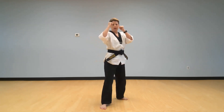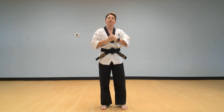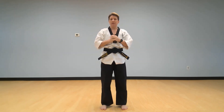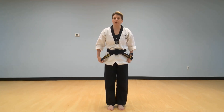Go ahead and pause the video — I want to see you kick five times on each leg: fast, high, but pull those toes back, and remember the importance of all four parts. Go ahead and pause your video now.